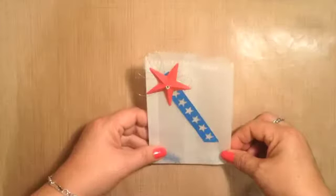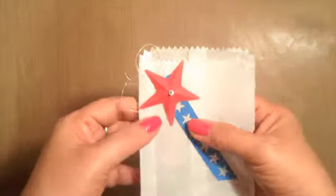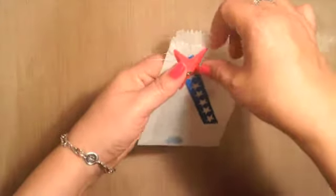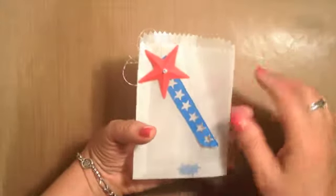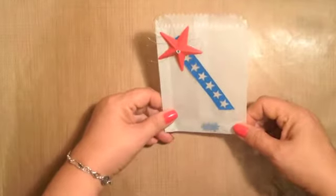Hi everyone, it's Lisa with IncanInspirations.com, and in this first cut video I wanted to give you a little tip on creating this three-dimensional star. This is a little 4th of July treat bag that I made with the mini treat bag Thinlits. I thought you could put treats in it or sparklers for your Independence Day celebrations.